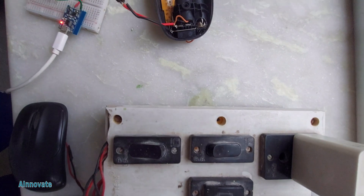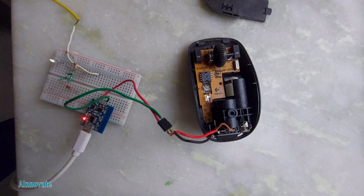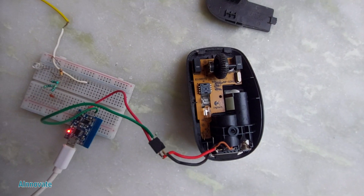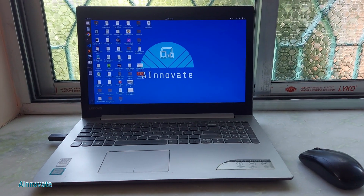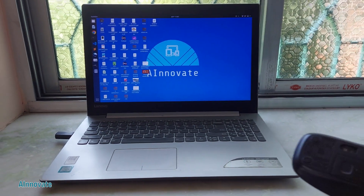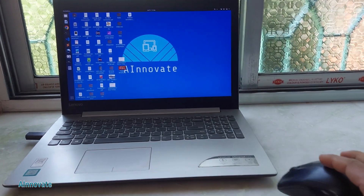I have connected the module to a mobile charger supplying 5 volts at 2 amperes, and from the breadboard I have connected the positive and negative to the cell.